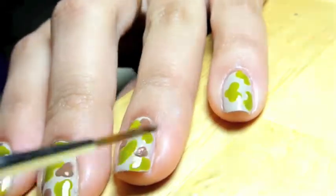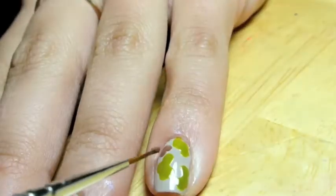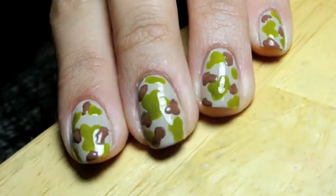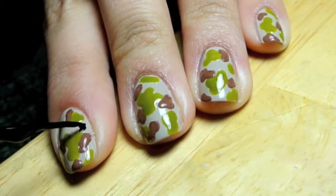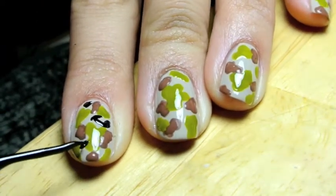The brown that I'm using is an acrylic paint. The green was a nail polish from China Glaze. I will list all of the names in the description box below. The last thing that I used was a black nail art polish, which was harder to get the smooth lines with.